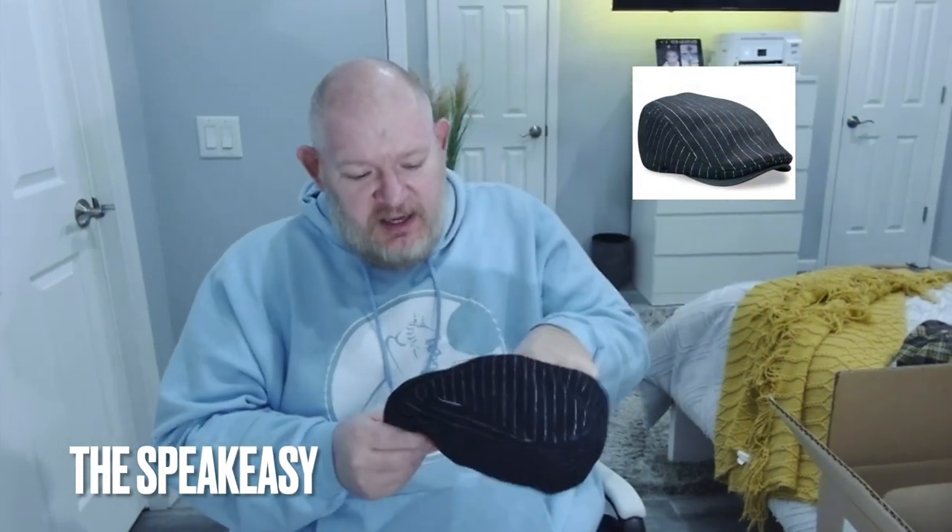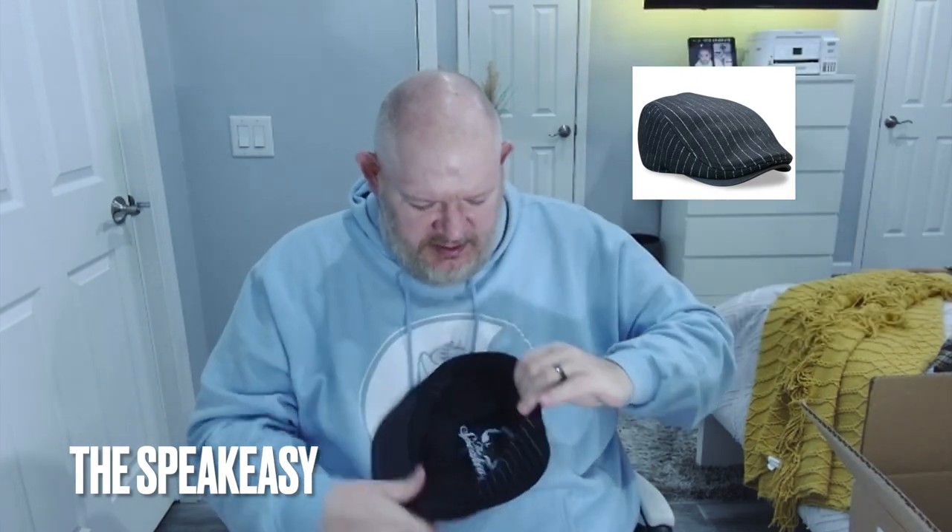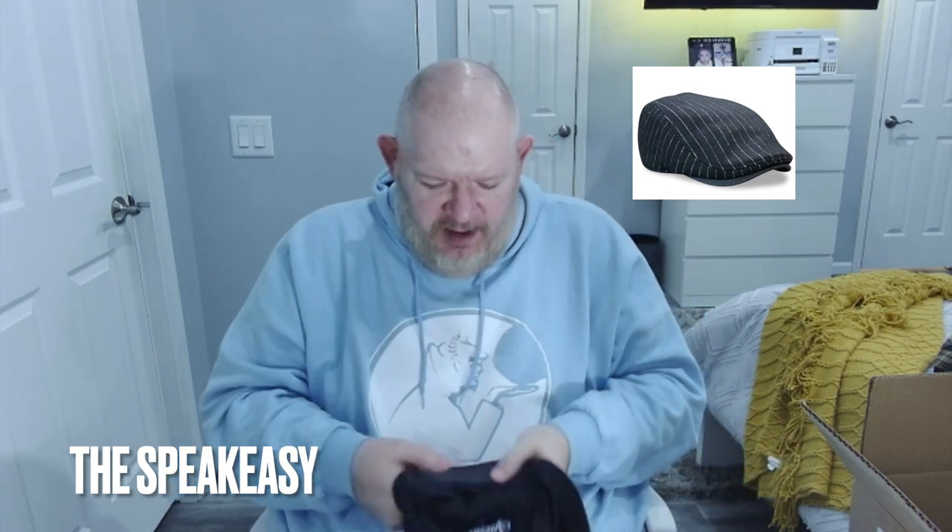We've got the Speakeasy. Now the Speakeasy — this is the first kind of single panel cap I've bought. The sizing is a little bit different. I'll post all the sizing in the description. It comes with the cardboard inside. It's extra large with a nice little Speakeasy vinyl label inside there. Let's see how this bad boy looks and see if I really like these single panel caps or not.